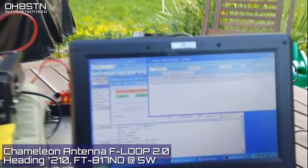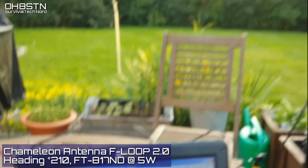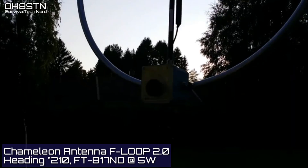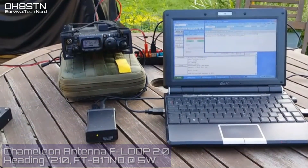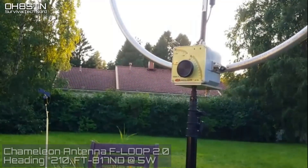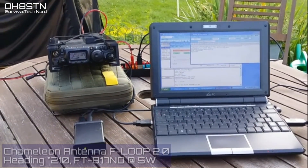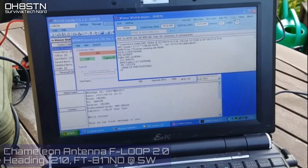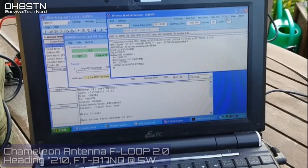Now we're going to try the same thing with the Chameleon F-Loop 2.0. It's beaming 210 degrees south, and we're using the FT817 at 5 watts with no external amplifier. Once again, we have a good, solid connection with Hotel Bravo 9 Alpha Kilo. Of course, propagation plays a part in this; however, there are things we can do as operators to improve our chances of making a solid connection with a compromised antenna.